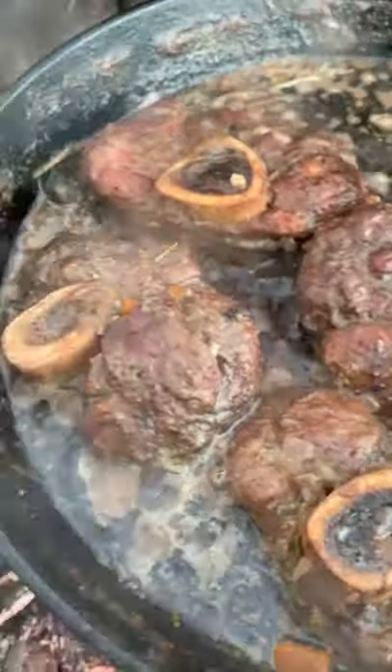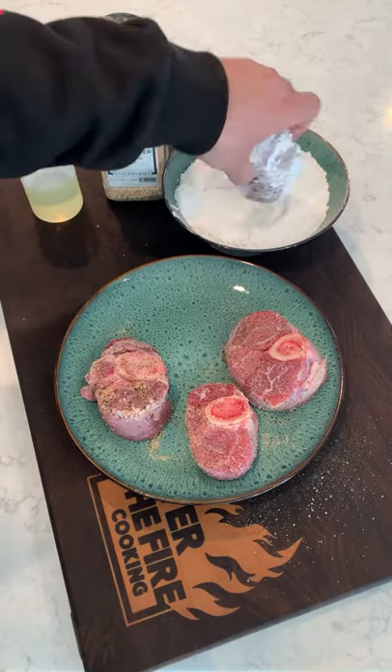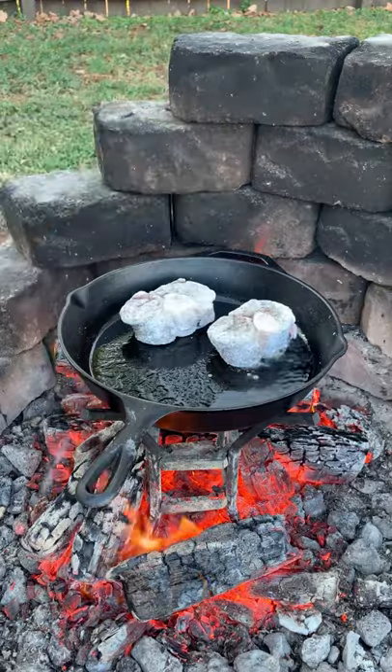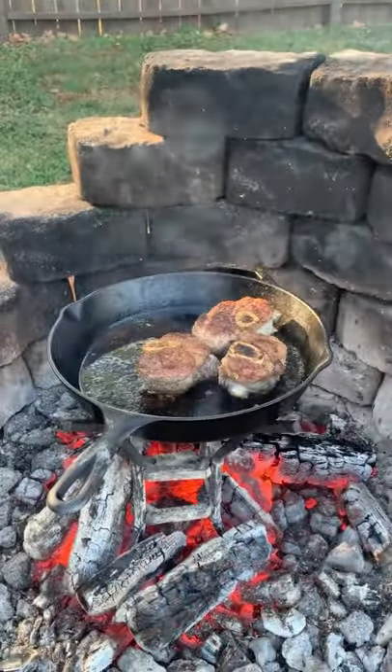If you want something different for this weekend, try this braised osso bucco. We're going to take some veal shanks, season them up in SPG, and then dredge them in some flour, preheating our skillet over the fire. We're going to sear them off for only a couple of minutes, flipping them, and then pull them off.